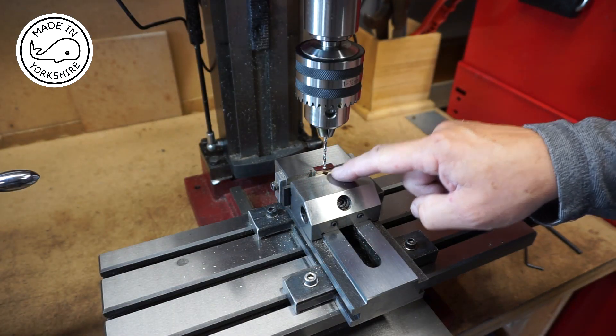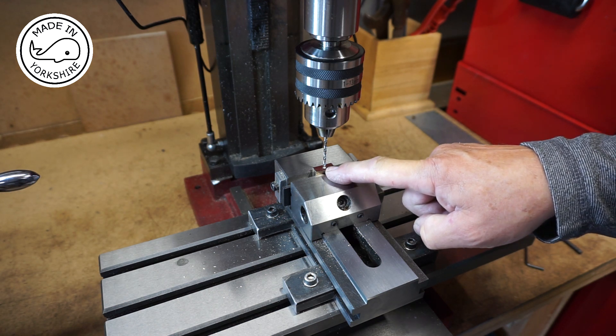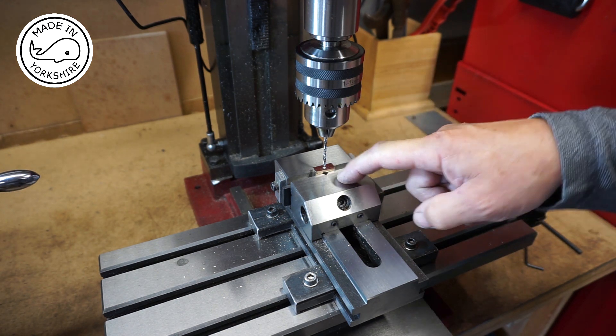So this is a 2.7mm drill bit prior to tapping 5BA. And just to keep things simple, I'm just going to drill right through.